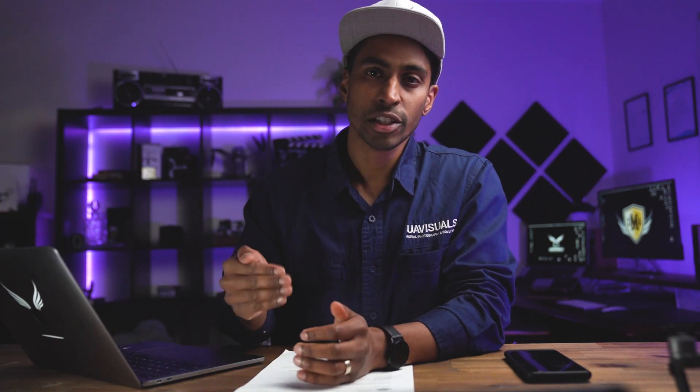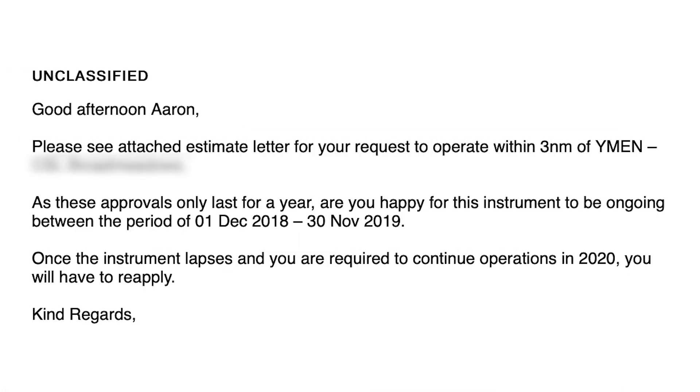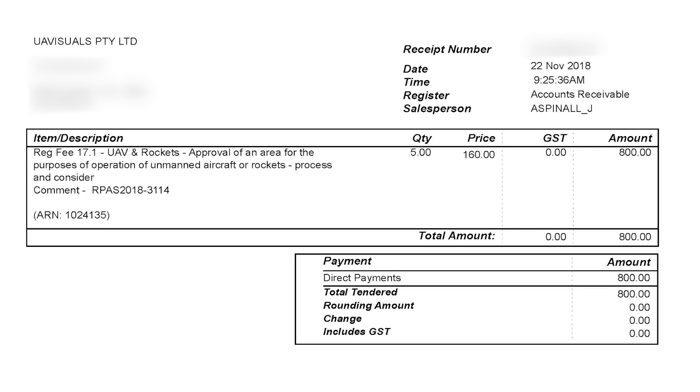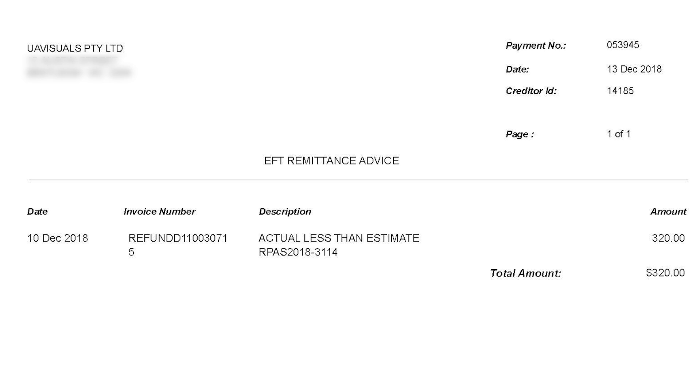Once they receive your email, they will send you an estimate letter. This is around $800, and it's basically formalizing the process for them to review your application in greater detail. You need to pay for this first before they even look at the application, so it's worth double-checking that everything is correct. CASA charges you for their time at the rate of $160 per hour. What basically happens is they take your $800, work out how many hours they're going to spend on your application, then issue you a refund on the balance. For this job, we only ended up paying around $350 — but this will vary depending on the complexity of your job and how well your application was written.